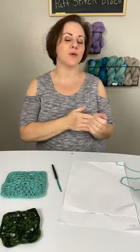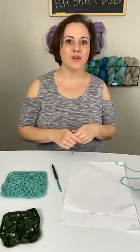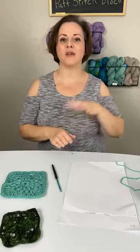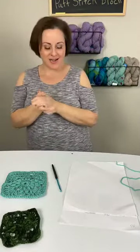Today we have something exciting. If you've been following along, you saw that I posted a poll on the page and you were to vote on your Afghan block. So today we're going to go over the winning Afghan block and I'm going to do a full tutorial on how to work that whole pattern.